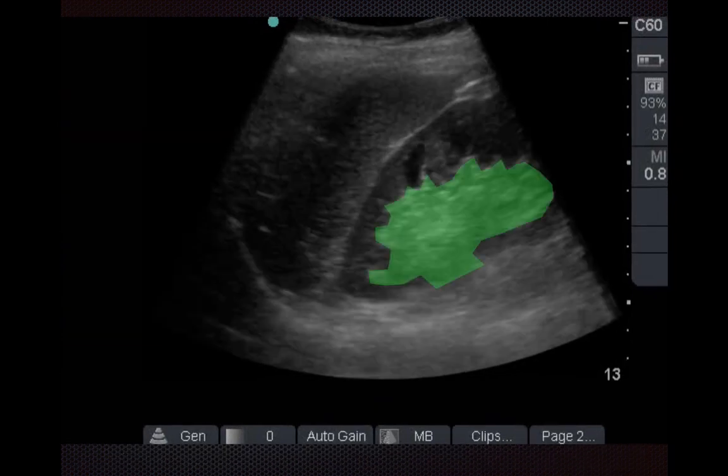You usually don't see the calyces. Putting this picture all together, what you see here is a normal kidney on bedside ultrasound with the cortex, the red medullary pyramids, and the renal sinus fat in green.